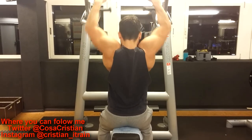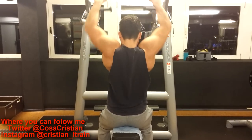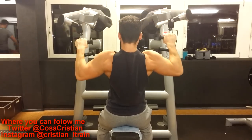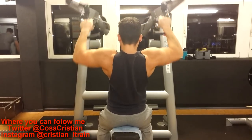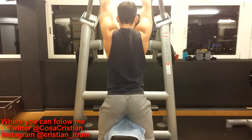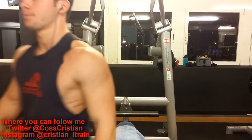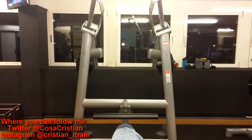I'm doing some unilateral lat pulldowns. I try to do eight to twelve reps on all of my four sets that I did on this machine. Of course, I did four sets, eight to twelve reps on every single exercise that I did on this day, the 10th of January 2015.